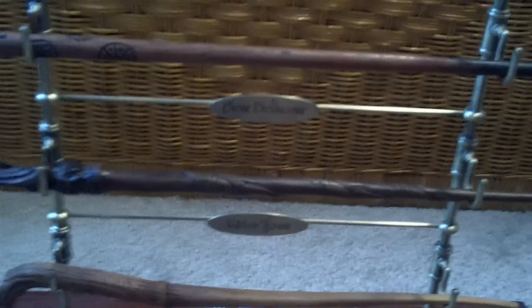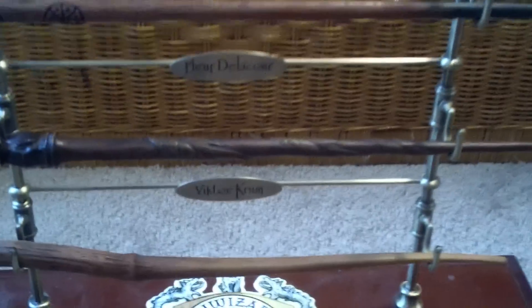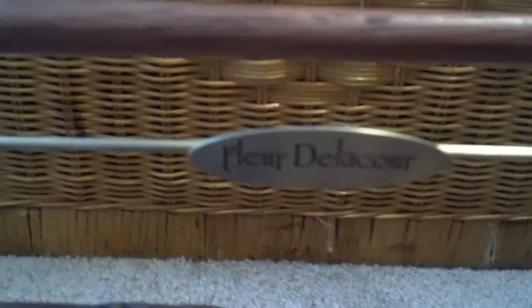Hello people of YouTube, it's Sparks2438 here with another pros and cons video. This is episode 15 and today we are going to be doing Fleur Delacour.